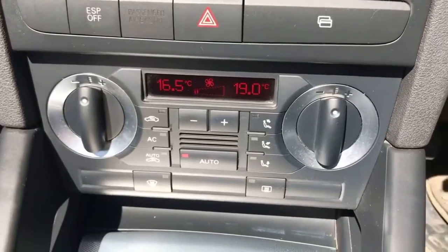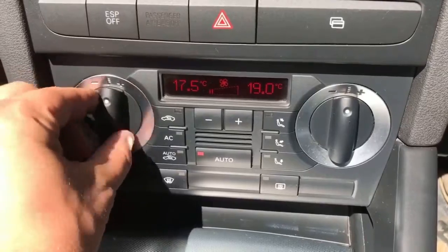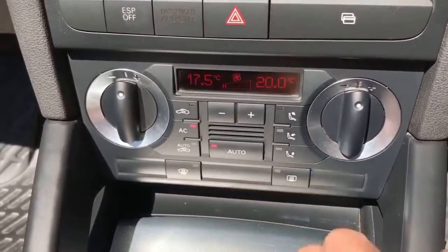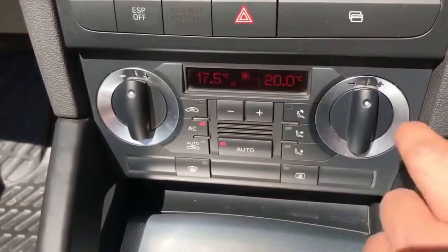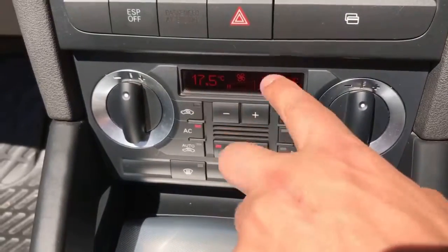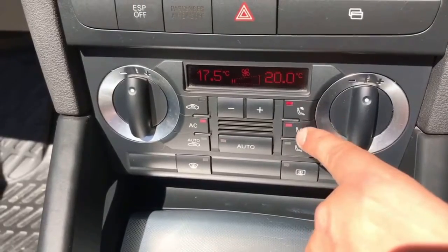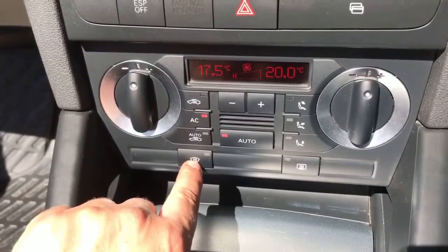Working our way down we have dual zone climate control so you can adjust the temperature independently on either side of the car — passenger side and driver side. That button will turn the air conditioning on. You can then adjust the fan speed in the middle here or hit auto and the car will take complete control of the climate control and maintain 17 and a half degrees and 20 degrees. You can then determine where within the car you would like the air to be distributed. We can send the air conditioning to the front screen.